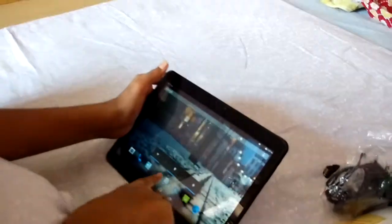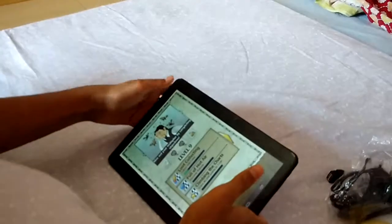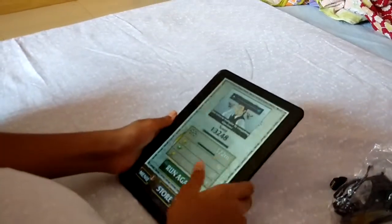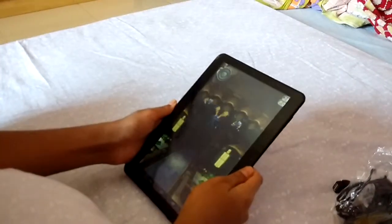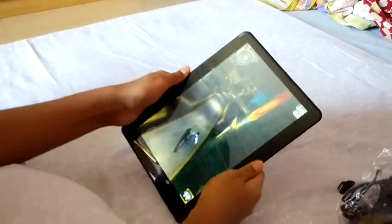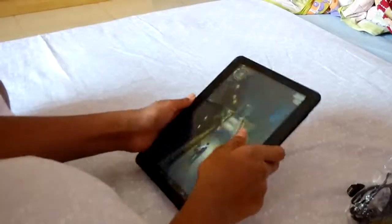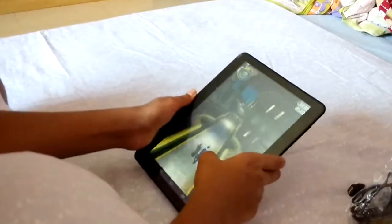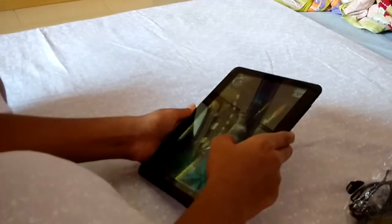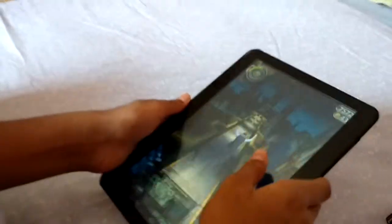Now we play games on it. First, we play Temple Run. The sound is also good. The motion is also good. There is no lag in this game — very good performance.